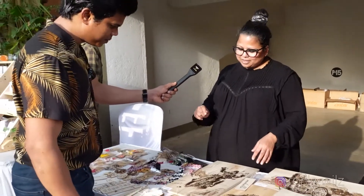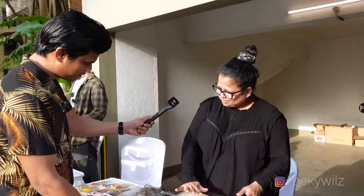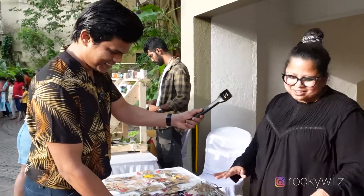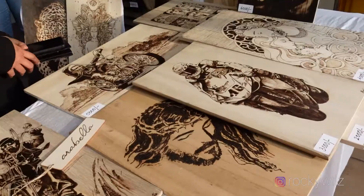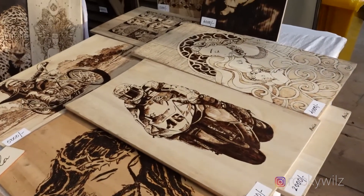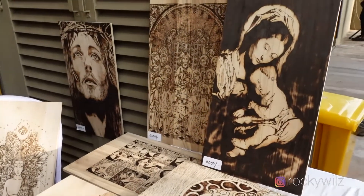So it's done by burning wood, and this is recycled wood. So this is done by you? No, the wood is not, but the art is done by me. So all this art is done by me. How long does it usually take to create a piece? Something like this would take me around 4 to 5 days. The portrait of Jesus? Yeah, the portrait of Jesus or something like this, with more detailing.